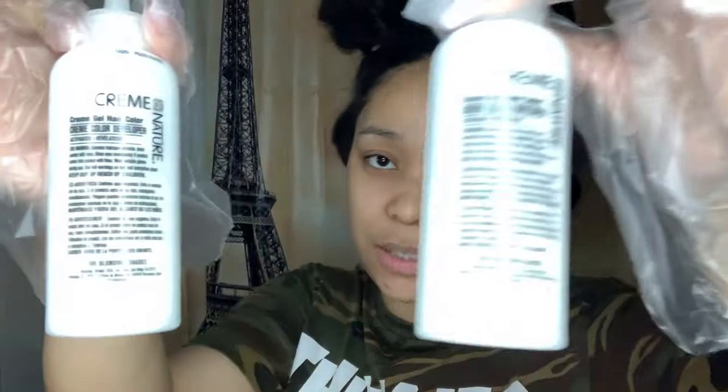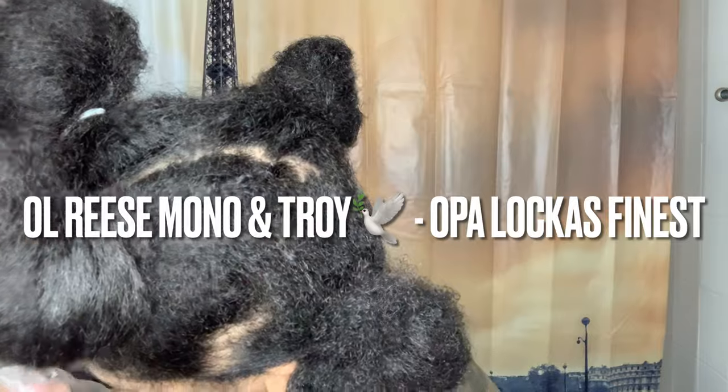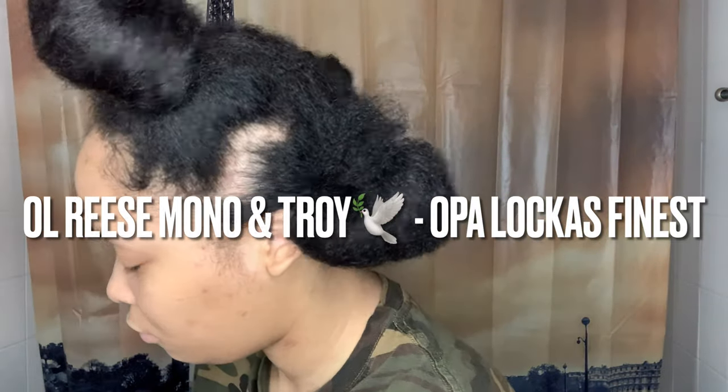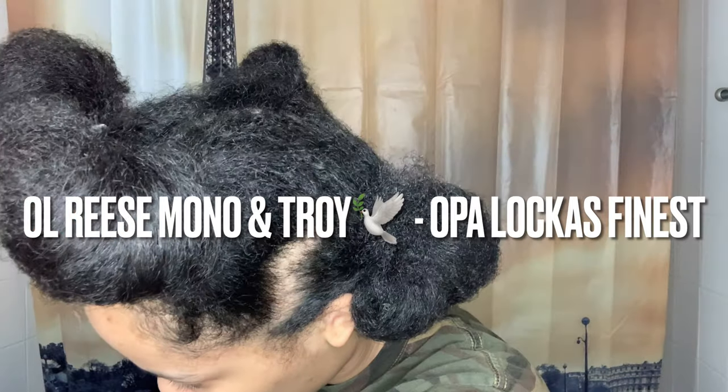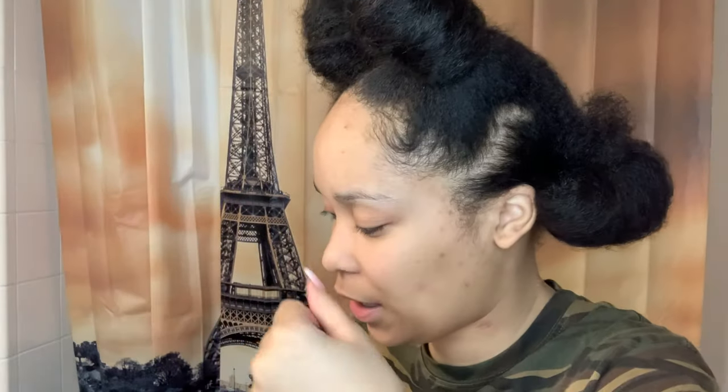I just finished mixing everything. They give you three things to mix in a bottle — I only put two. They say shake it away from your face. It definitely smells; it has kind of a bleach smell. Before I put it on any of my hair, I'm going to cut a piece, test it, and see how my hair takes it. Make sure you test it before you just go ahead and put it on your head.